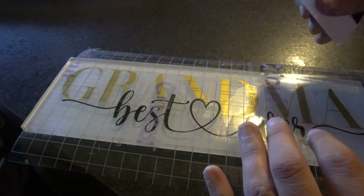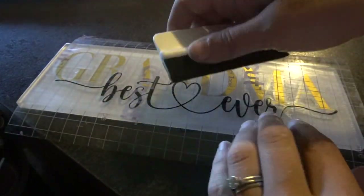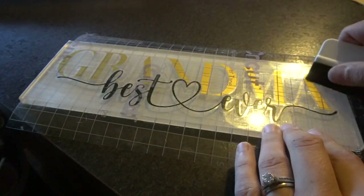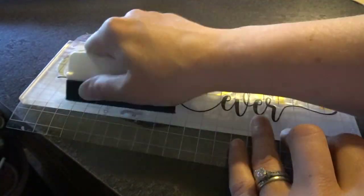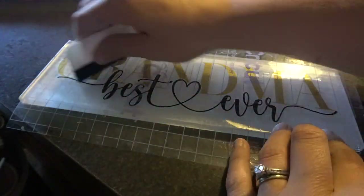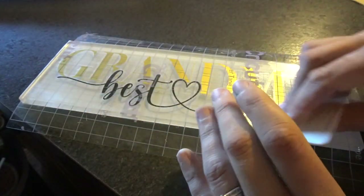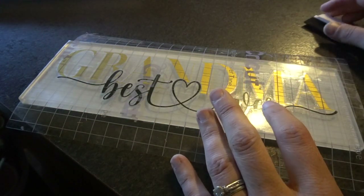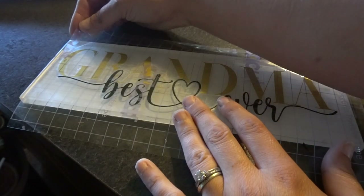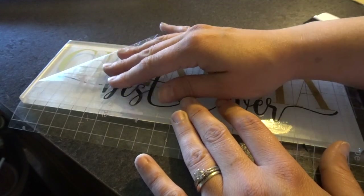It looks pretty good. I'm taking my squeegee and going over it again — I really like this scraper because it won't break anything. Have you guys done these tiles before? This is my first time and I really love the way they look. At my craft fair last week I saw somebody selling these for like $45 — and no stand, no nothing. So I was really surprised. I'm just going to gently peel back my transfer tape.